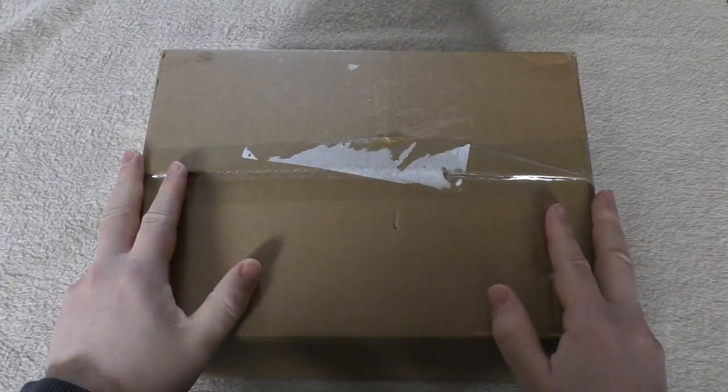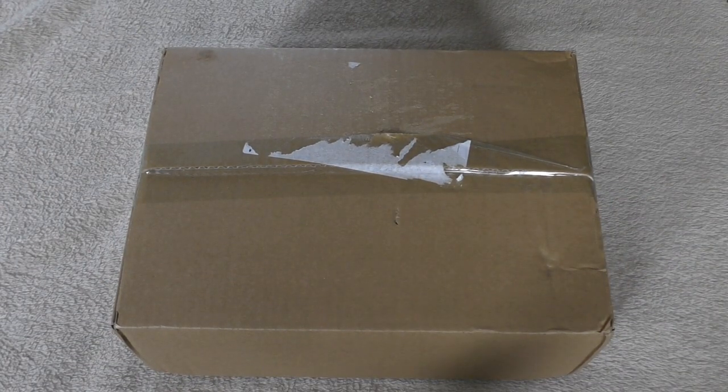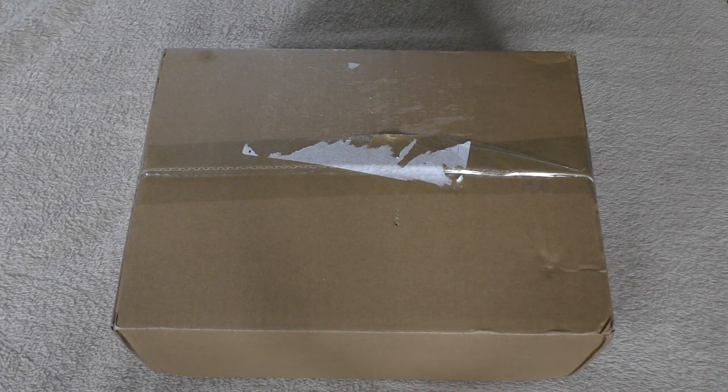Hello and welcome to my unboxing and first look at the brand new plastic tank for Warhammer the Horus Heresy, the Typhon Heavy Siege Tank from Games Workshop. It will cost you £70, which is a lot of money for a tank. It's not the most expensive plastic tank we have for Horus Heresy — for Legiones Astartes that is still the Kratos Heavy Assault Tank.